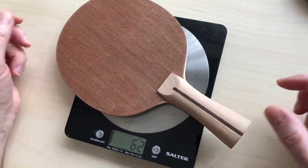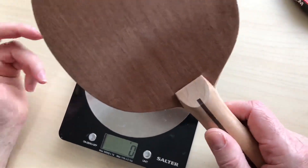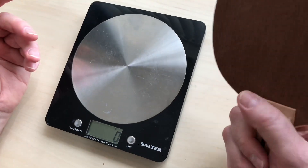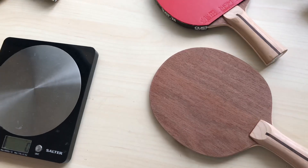We've had them even lighter depending on the handle that you choose, as the weight can go up and down. Ours at the moment we've just got in the flared handle, because nine times out of ten players are using flared. I'm going to do another video about this but I just want to quickly touch on it.